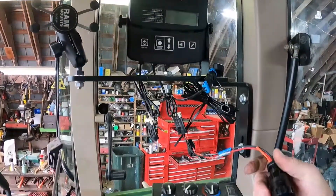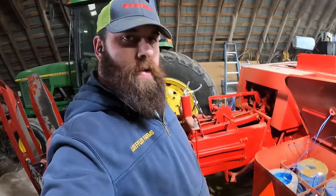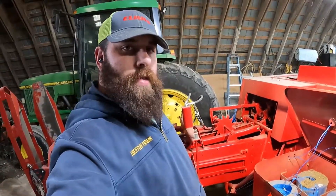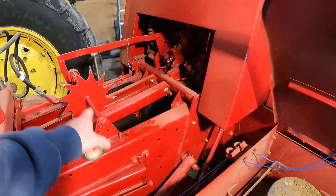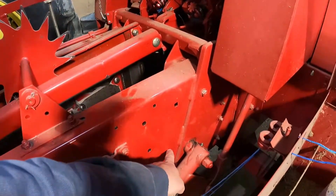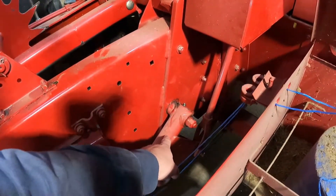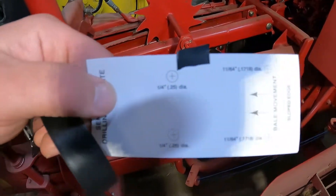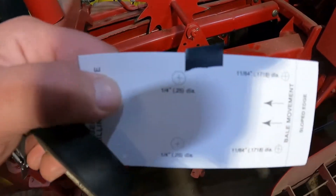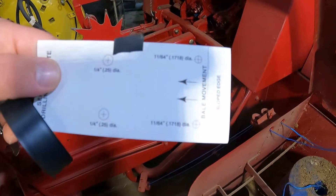So we're going to put the moisture meters on this New Holland BC5070 Hayliner baler. There's no trip arm, so they're going to go right here, just behind the needle arm. We'll get that taped on and then drill our holes.